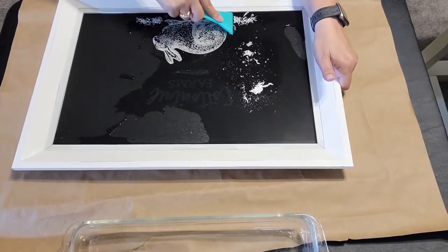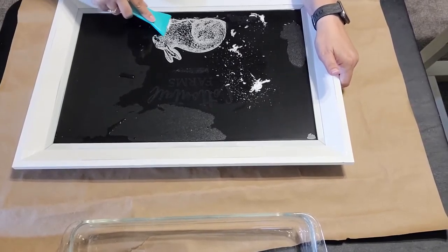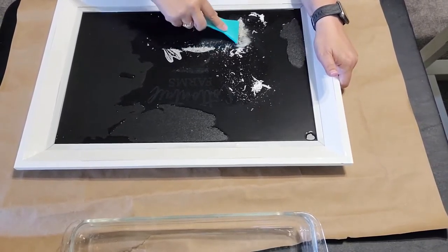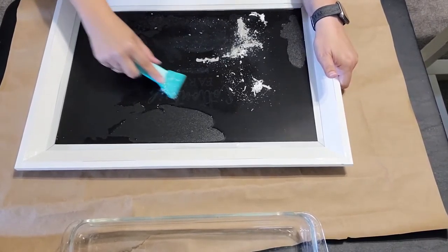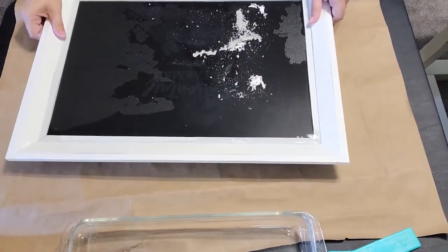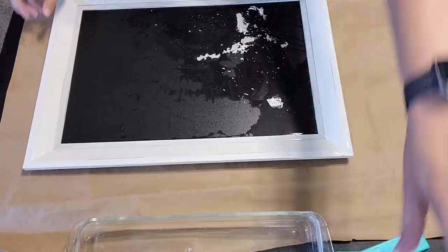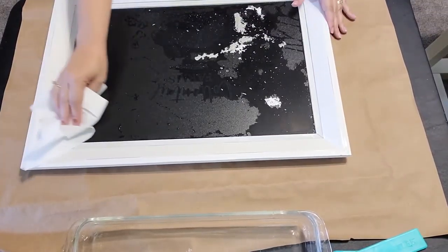Let's go down here and do the flowers and the bunny. So now we've got the majority off using this handy dandy scraping tool. I've got a bath of water over there. I'm just going to dump that excess off in. Normally I would do this in the sink, and it's much easier — it just washes right down the drain, no problem.